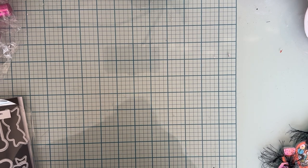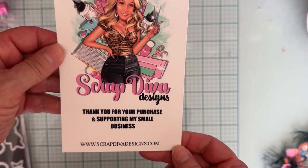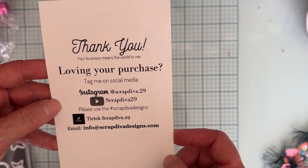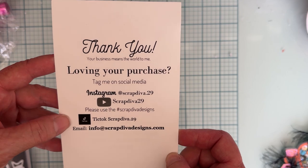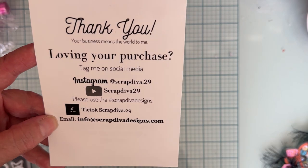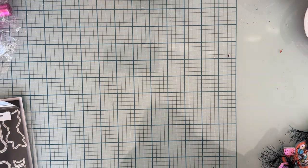Hello everyone, welcome back to the channel. I am here today to share a few more things with you using ScrapDivaDesigns.com — Erica's website — and her dies for the September release. Here is all of the information and all of our socials. Make sure you follow along the hashtag ScrapDivaDesigns; there's tons of inspiration there. I will link everything below. Let me get started and show you some more things that I have made.